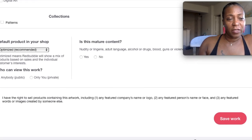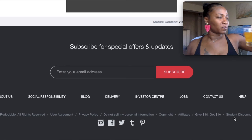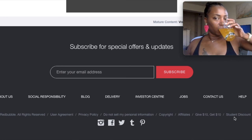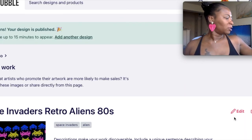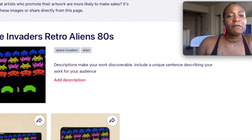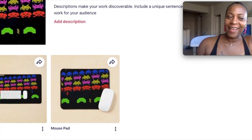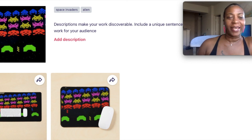All right, we're down to the bottom. Let's see how it looks. Space Invaders Retro Aliens 80s — look at that! Isn't that cool? What gamer would not want this for their desk mat or mouse pad? It's giving 'I want to be here all day long playing this game.'